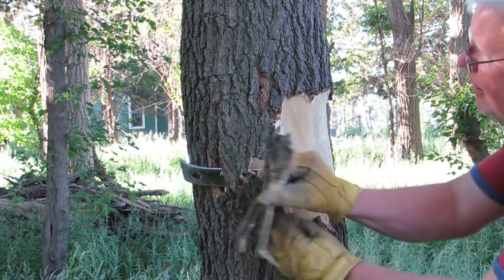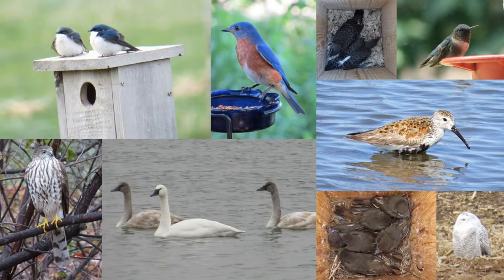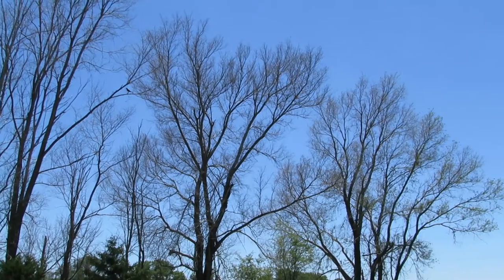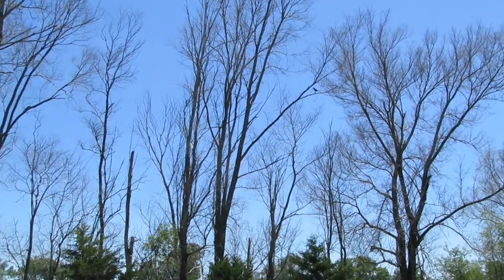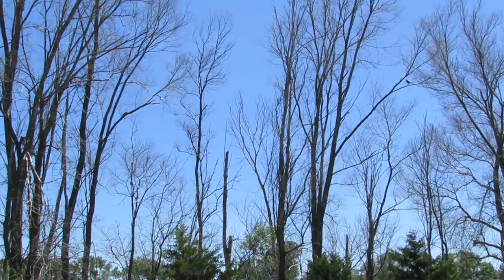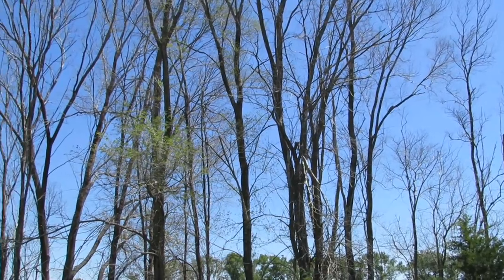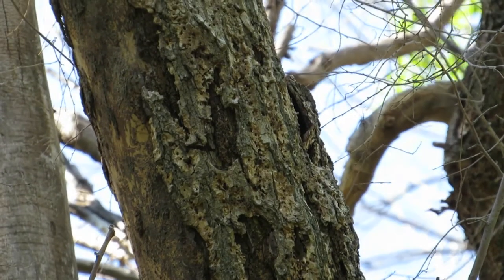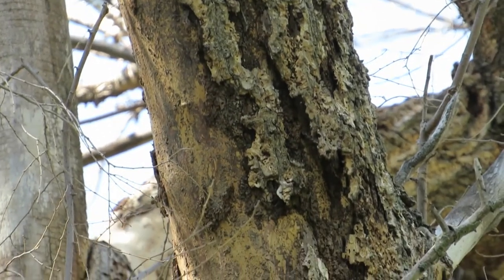Do you want to learn a simple way to kill a tree by removing a ring of bark from the trunk? I'm Jeff with the Backyard Birds channel. I have hundreds of invasive trees on my property that are preventing more desirable trees from growing. The trees could be cut down and removed, but that's labor-intensive and time-consuming. Killing the tree and leaving it standing is a much better alternative. A standing dead tree becomes a food source for woodpeckers and other birds which seek out insects that feed on the dying tree.